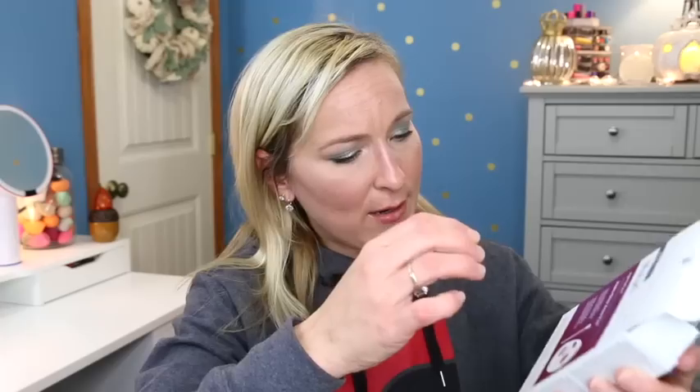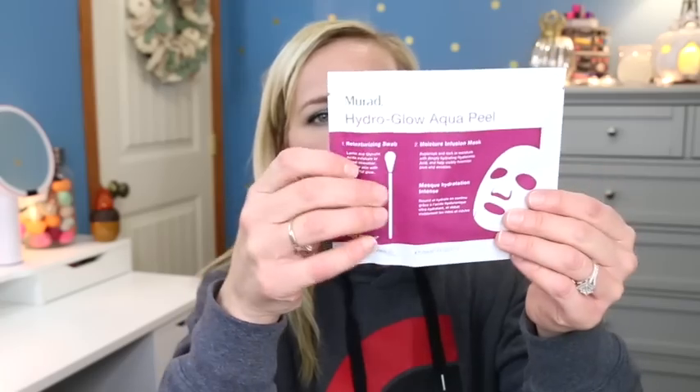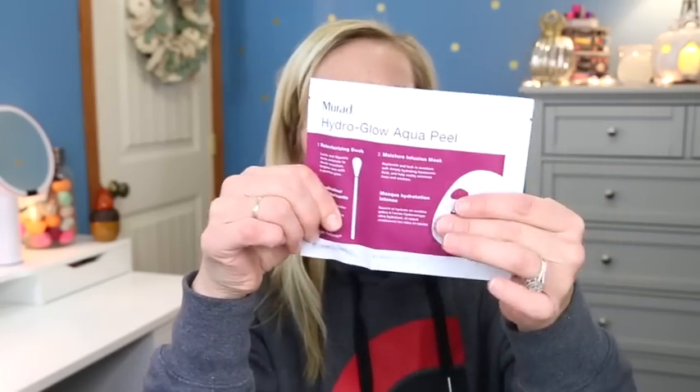The next thing is from Murad - the Murad Hydro Glow Aqua Peel. This one I'm keeping because I love masks. It says it gently exfoliates and intensely infuses hydration to reveal a youthful glow. This is stage number two to treat. There are four masks in here. They come with an applicator - a retexturizing swab with lactic and glycolic acid that exfoliates to reveal smoother, brighter skin with a youthful glow. I'm excited to try that out.